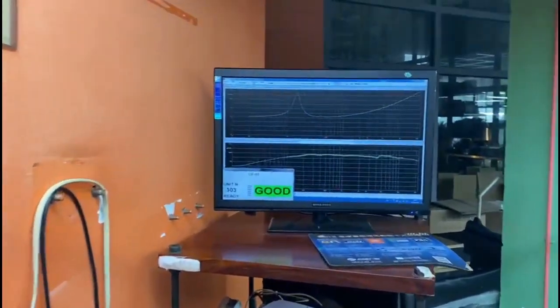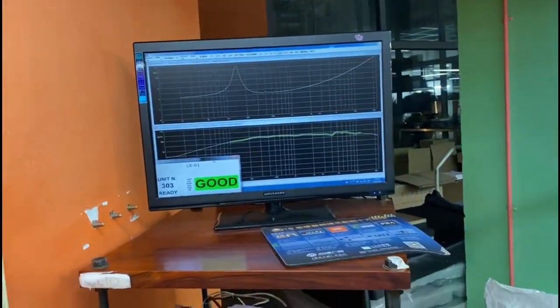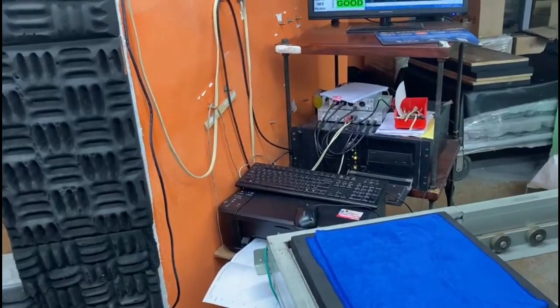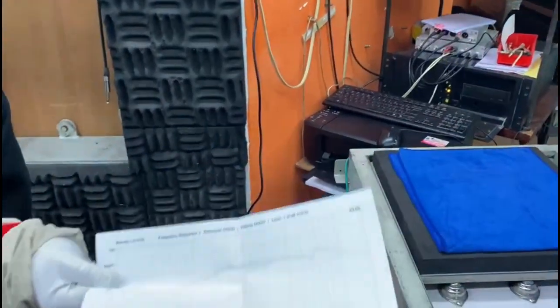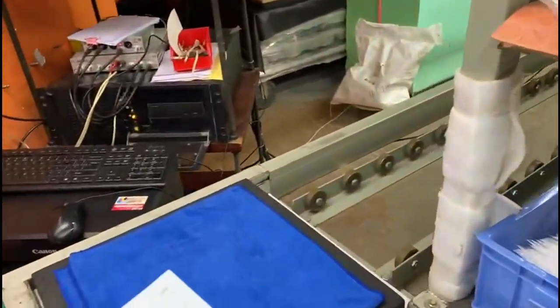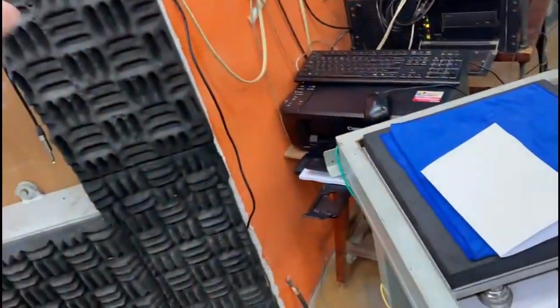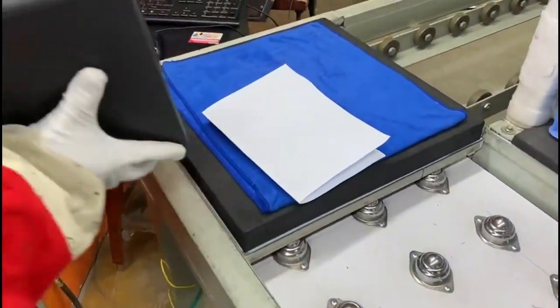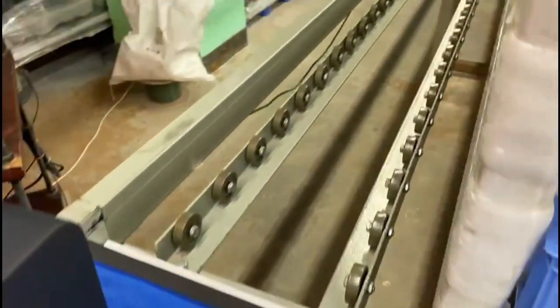If the speaker is good, as it says there, we print the frequency response and put it with the individual unit to be packaged and given a serial number, and on down the line.